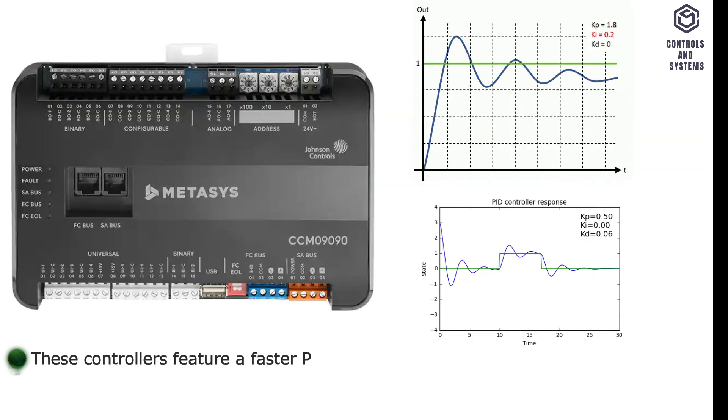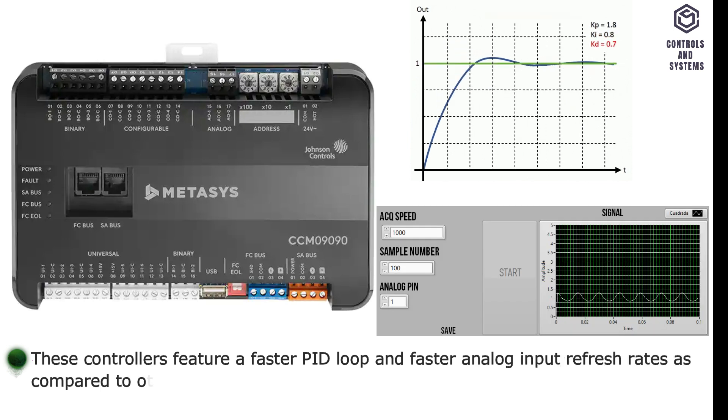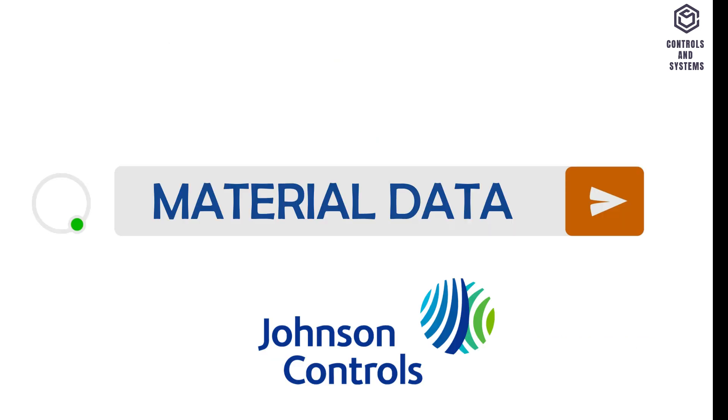These controllers feature a faster PID loop and faster analog input refresh rates as compared to other devices, to ensure laboratory and healthcare settings are safe for all occupants.